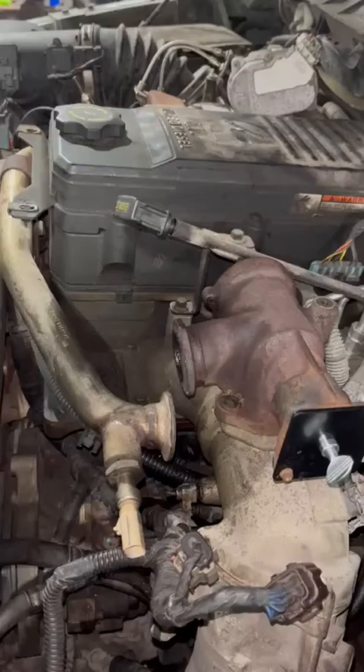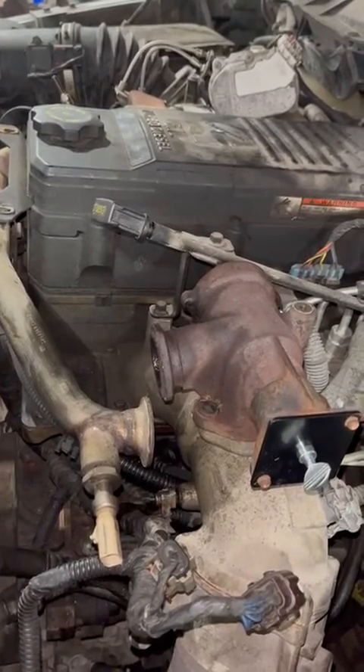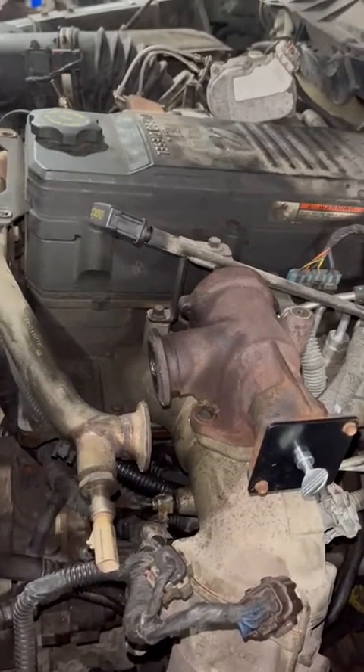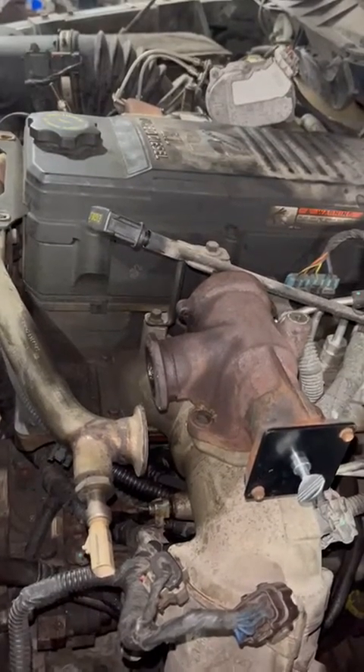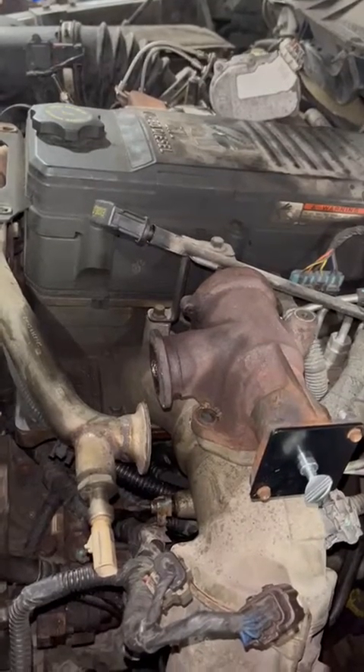And how often do we do this? Do you have a diesel? Well, try not to let it go more than 100,000 kilometers. The longer you let it go, the harder it is to clean and the more bottles you've got to get through. Sometimes it doesn't clean it all.